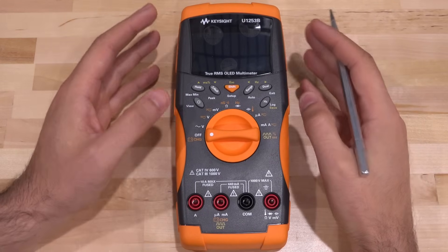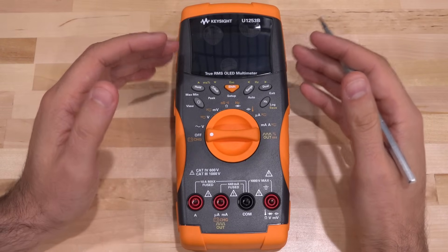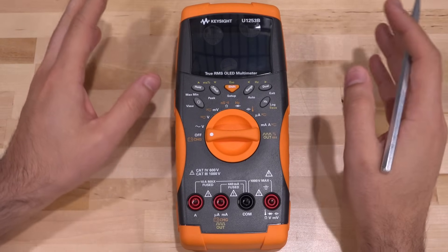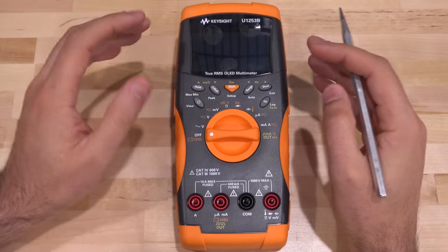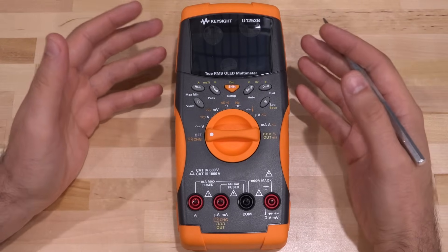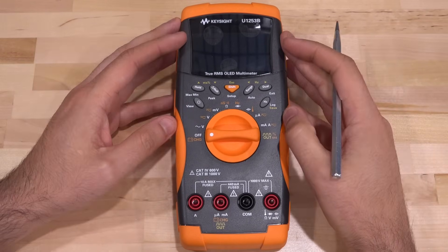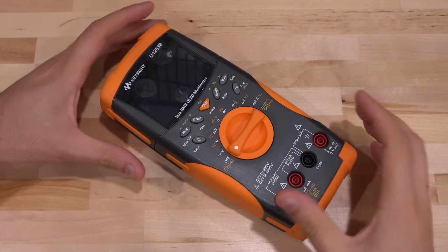It turns out the OLED model used in these screens is very rare. There is a similar one, but if you install that the screen is flipped, meaning the control signaling is slightly different — the algorithms by which you write to the screen differ, making replacement very difficult. I searched on eBay and found a replacement kit. It was still pretty expensive — about as much as I paid for the meter itself — but I thought maybe we can try it and see if it brings it back to life. So let's take it apart.